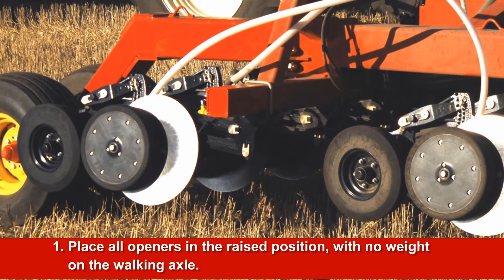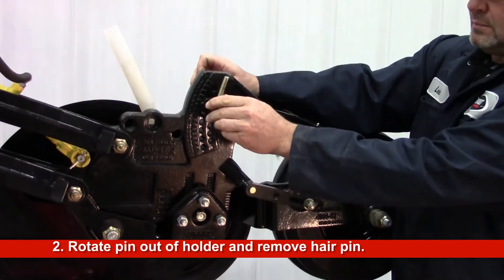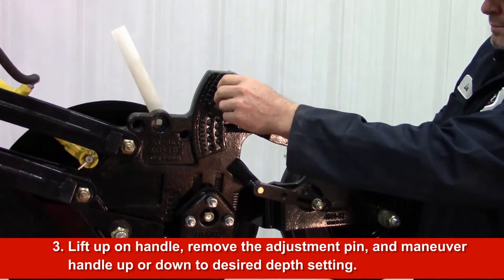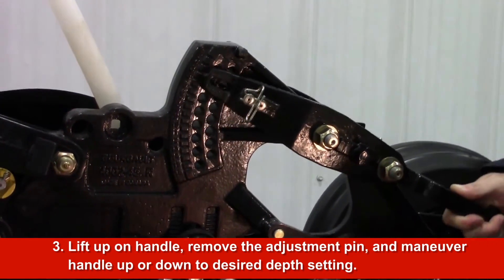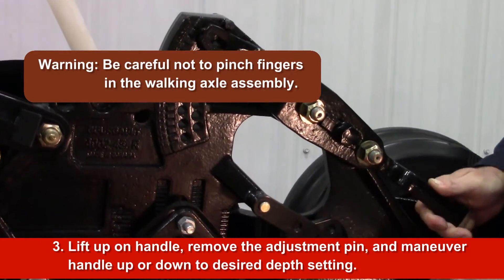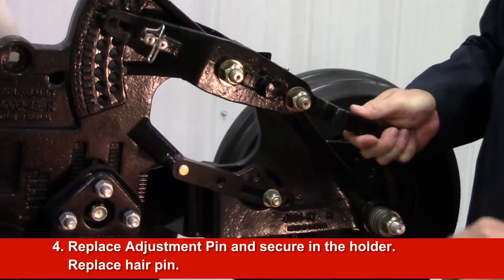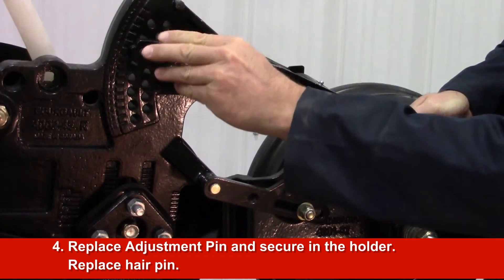Place all openers in the raised position with no weight on the walking axle. Rotate the adjustment pin out of the holder and remove the hairpin. Lift up on the handle to take weight off the adjustment pin. Remove the adjustment pin and maneuver the handle up or down to the desired depth setting. Replace the adjustment pin, secure in the holder, and replace the hairpin.